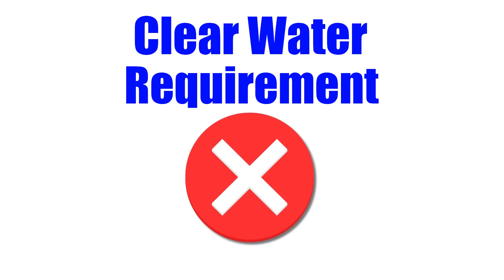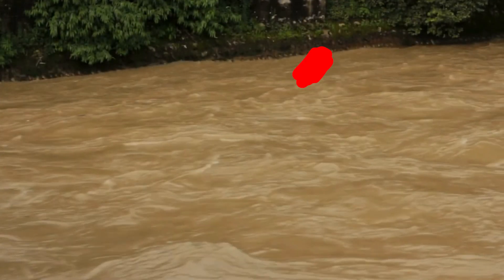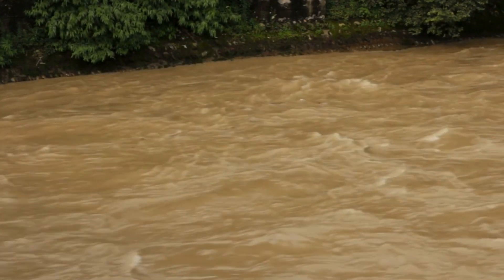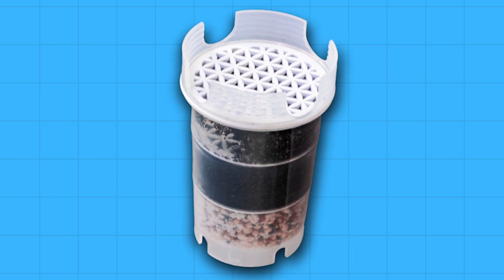Clear water requirement: the UVC technology only works on clear water sources, which means it cannot purify murky or cloudy water. If you're in an environment where the water isn't entirely clear, you'll need to pre-filter it before using UV Bright for purification. So this is something to keep in mind.